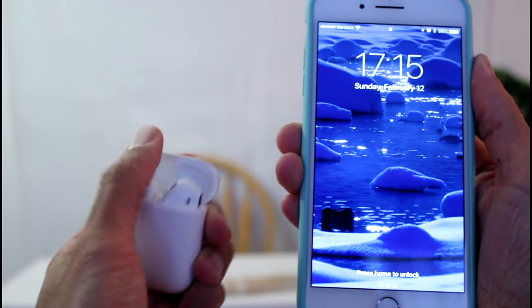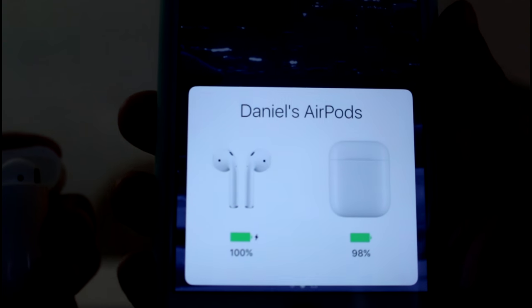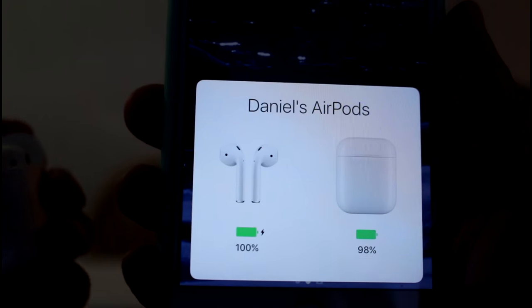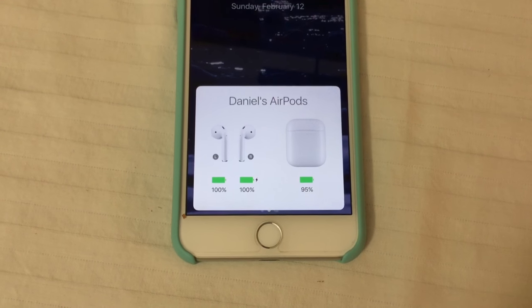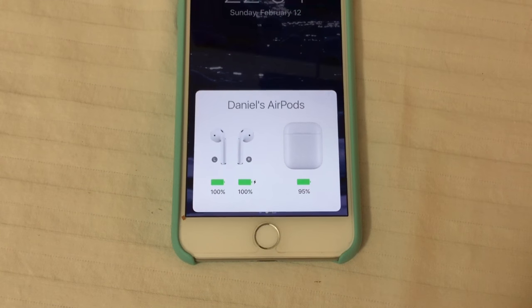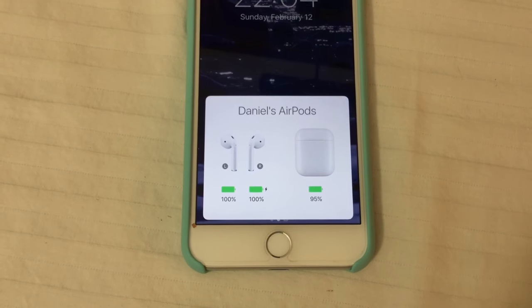Everyone knows syncing them is really easy. You just put them next to your iOS device — your iPhone, iPad, or maybe even Apple TV. Just flip the case open like that and they pop up right there on the screen. It says tap, and that's it. You're done. You're synced up. Pretty cool.